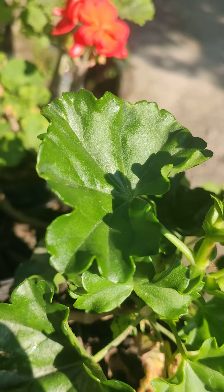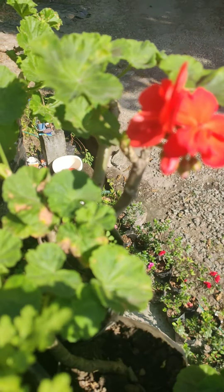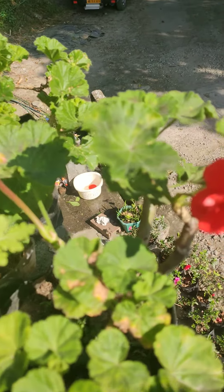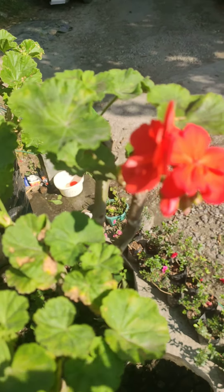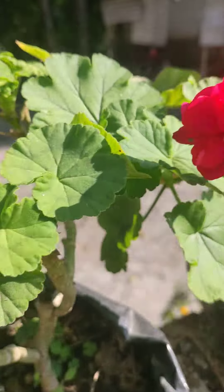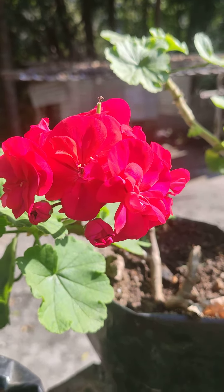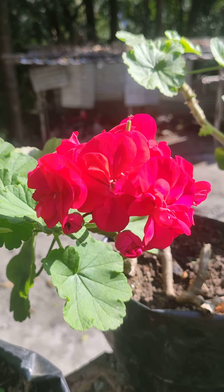I will show you the Zeranium color. I will show you the orange color. I will show you the pink color. This is in pink color.